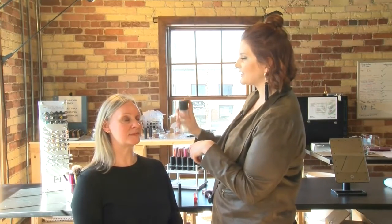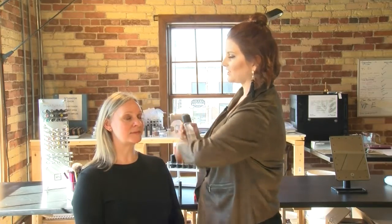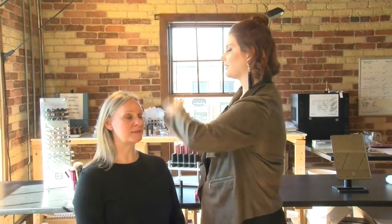And finally, I'm going to set everything. I am using MAC's Fix Plus and just adding a nice little spritz to Brooke's face — it'll help make the makeup last throughout the day. Here's today's finished look: easy peasy, done in under five minutes. And that's been today's Beauty Buzz.